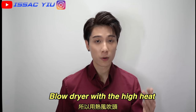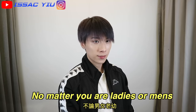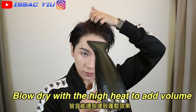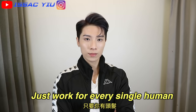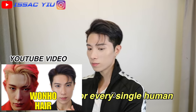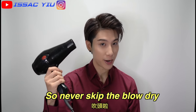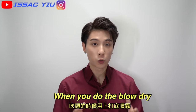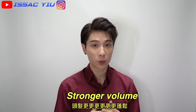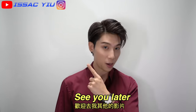Blow dry with the high heat can add the volume to your hair, no matter you're gentlemen or ladies. Blow dry with the high heat to add volume to hair just works for every single human. So never skip the blow dry. Also, you can apply the pre-styling hair products when you do the blow dry. Then you will have better results, better volume. If you want to know more, you can watch my other tutorial.